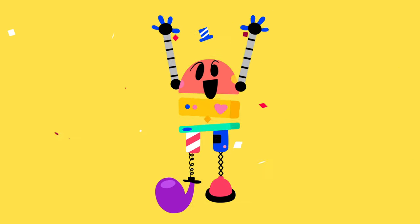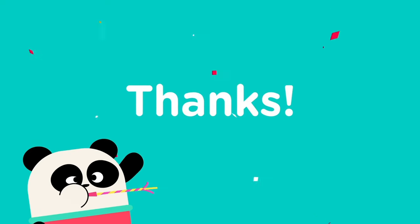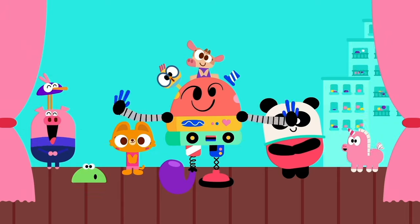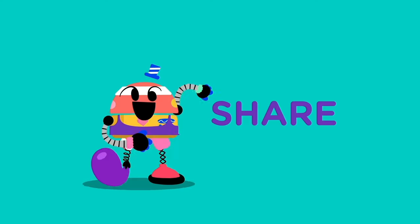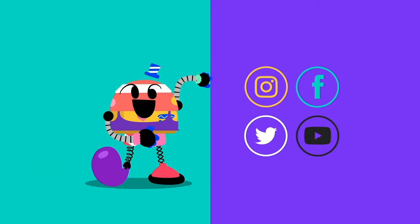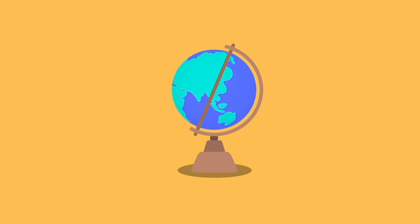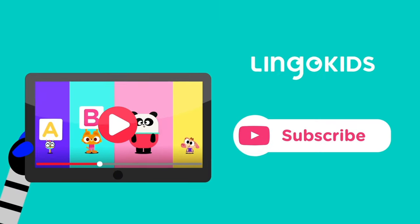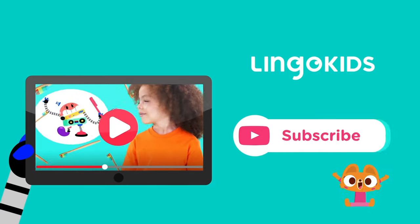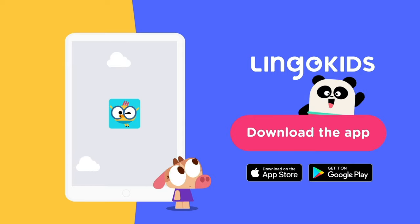Thanks for watching and drawing along with us! Parents, your child did great! We'd love it if you shared their artwork with us on social media for a chance to be featured on our channels. There's nothing better than seeing the art made by our Lingo families around the world. Just tag us! See you next time! Subscribe to our YouTube channel now so that you don't miss a beat. And for more Play Learning fun, head over to the Lingo Kids app.